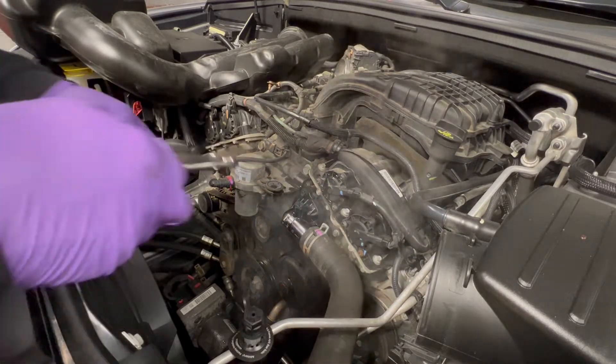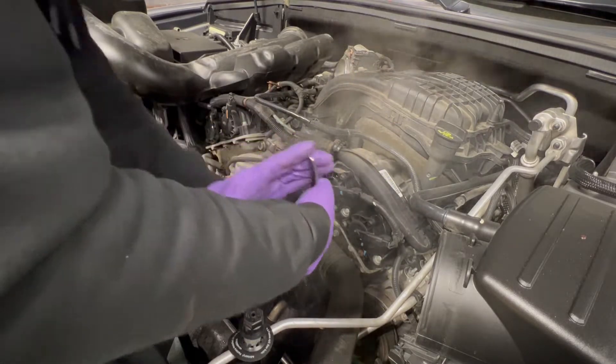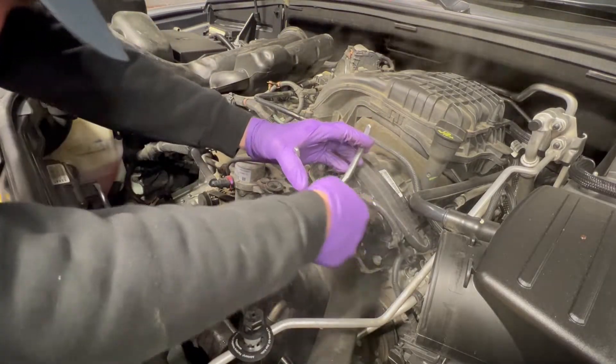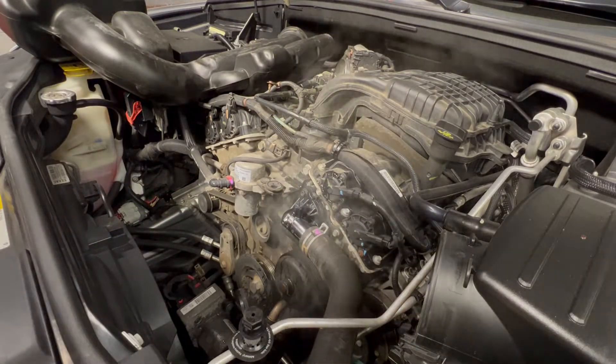Actually, I don't like the way this hose clamp is sitting on the hose. More like the hose needs adjusting — the way it came off. There it goes. And that's basically it.